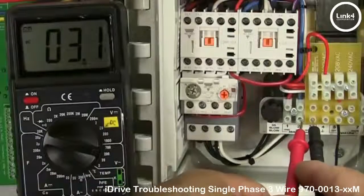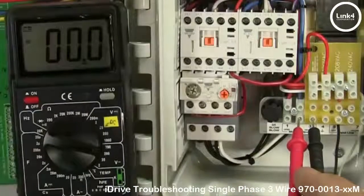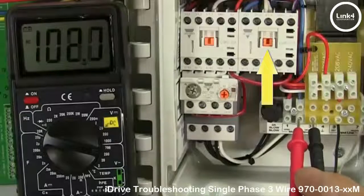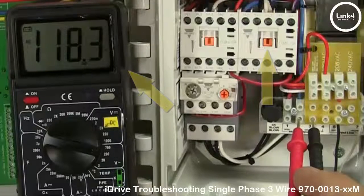Switch the meter to the closed and neutral terminals, and flip the dial to the closed position. You'll see voltage going through the closed and neutral terminal blocks.